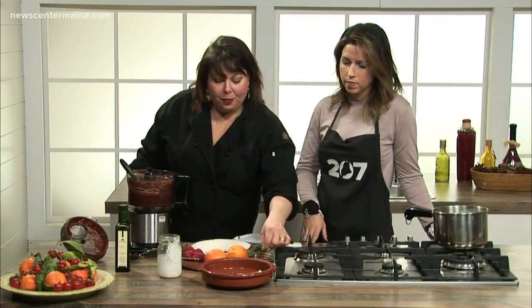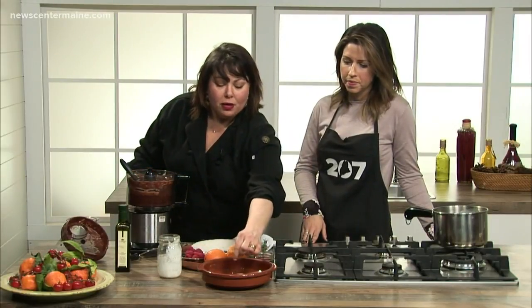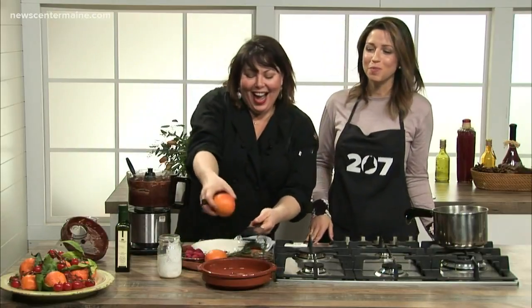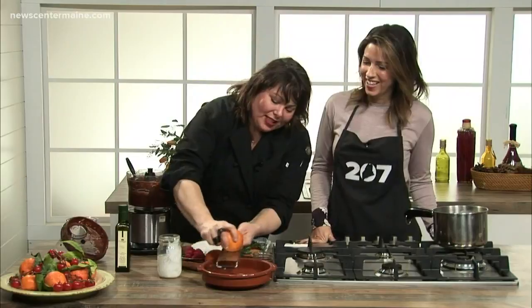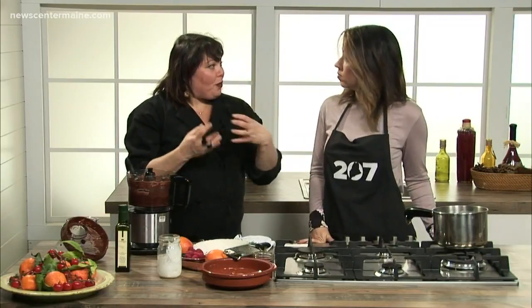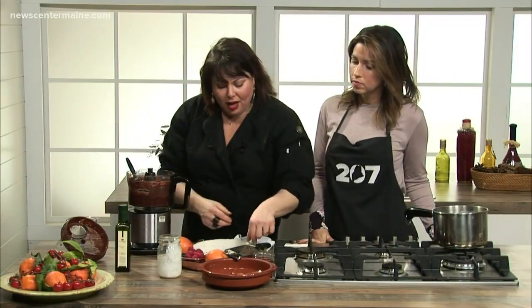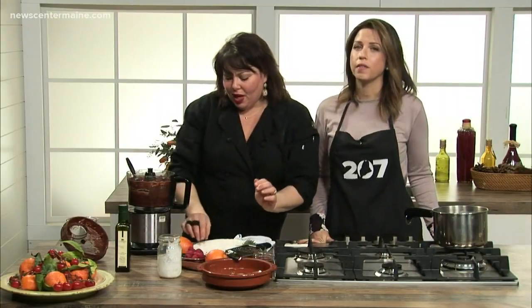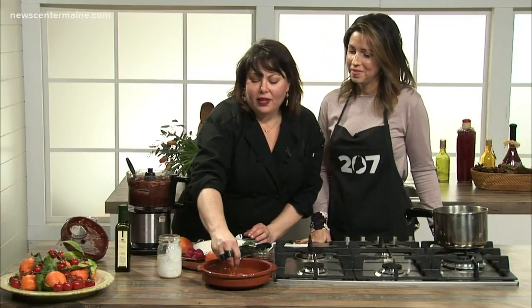We're going to top this with a little bit of Aleppo pepper — not spicy at all, it's piquant. A little bit of orange zest, because chocolate and orange is a really nice combination. When you're building a dish, you're thinking about how can I make this salty, sour, bittersweet — bring all of these different flavors in. We put a little bit of rosemary — that's the fancy part. And some salt on top.